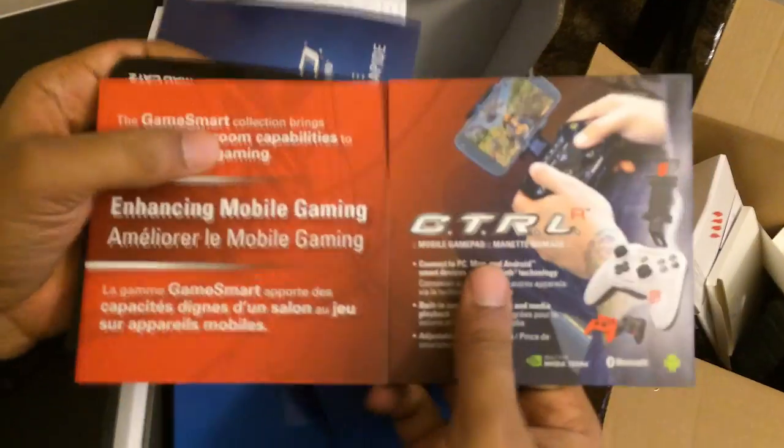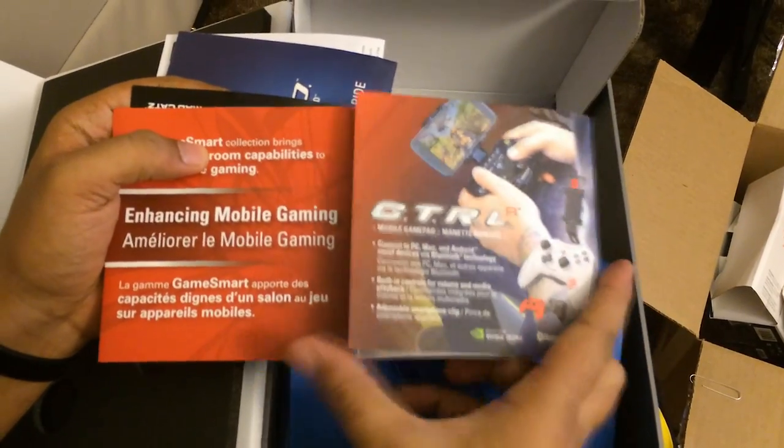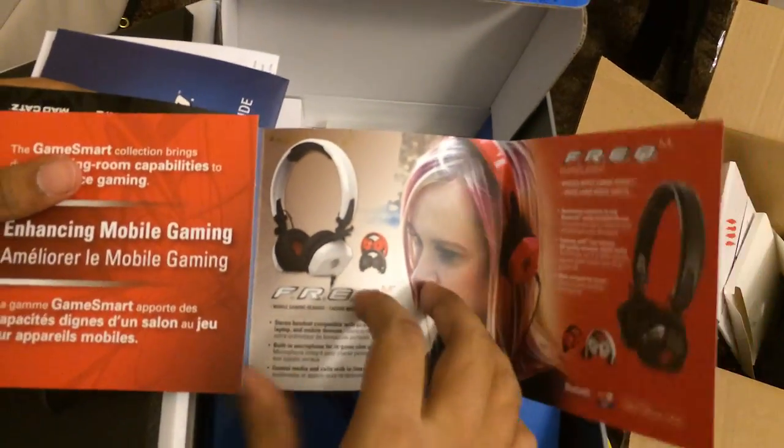I just wanted to do this real quick and show you what it looks like and how this thing operates. In my opinion this is something really awesome. If you guys want to check them out, please read the description — I'm putting everything in there for you. Again, this is called the Mojo by Madcats with the Triton headphones and controller accessories. Thanks guys, I'll see you next time — Godson out.